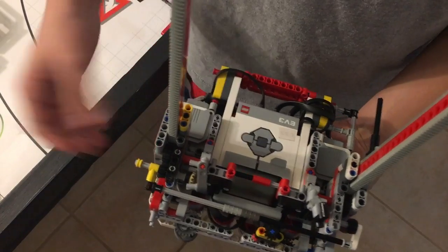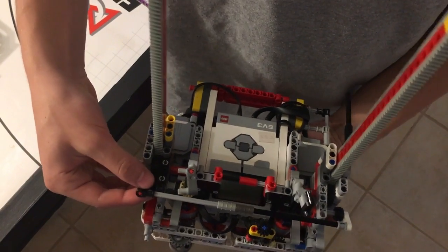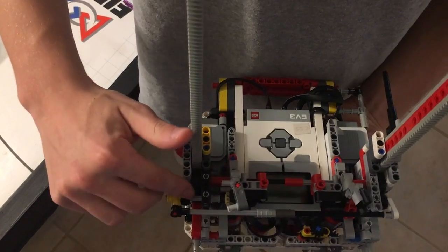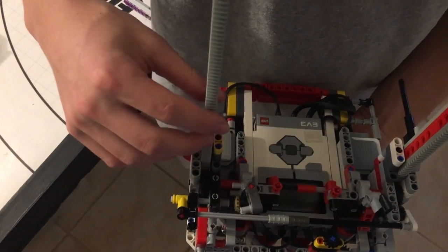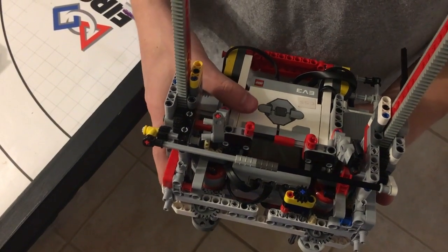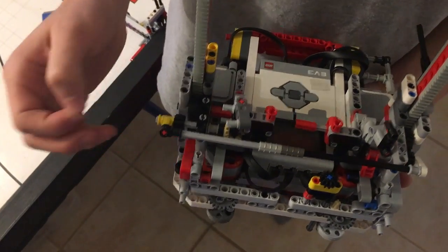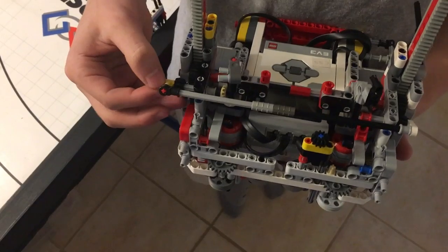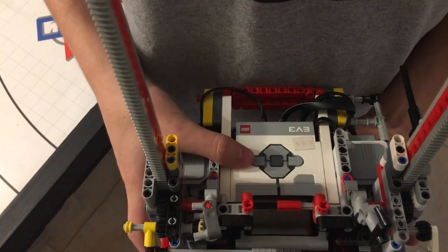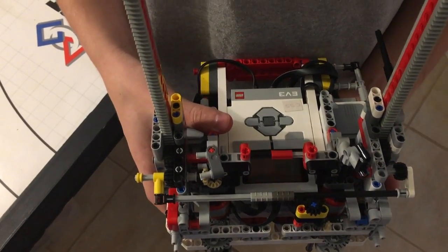On our robot, we have this little toggle right here. When this gear is out, the linear gear won't be able to move. And that's how we change between mission two and mission three. After we're done with mission two, we take the robot out of the big machine and push the toggle to the left so that we're able to use our linear gears to hang on the wall.